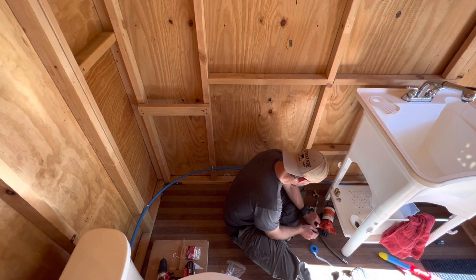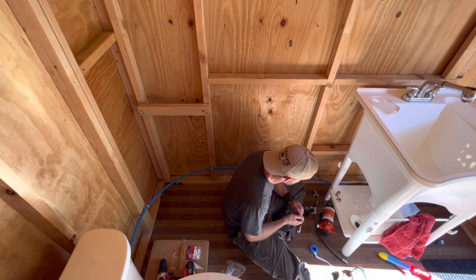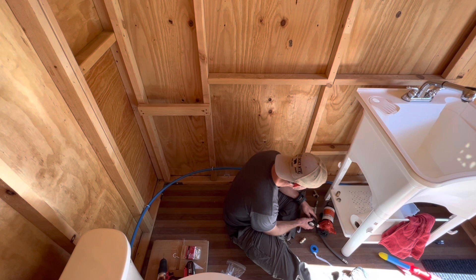Why does Teflon tape help? If you mess it up, you mess it up. This is a strainer — it's not sticky though, it's not glue, but it acts like a gasket.